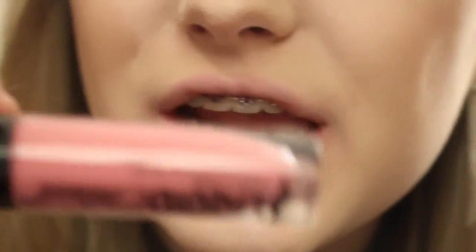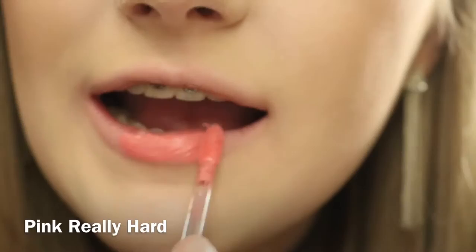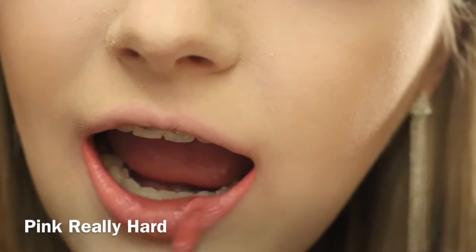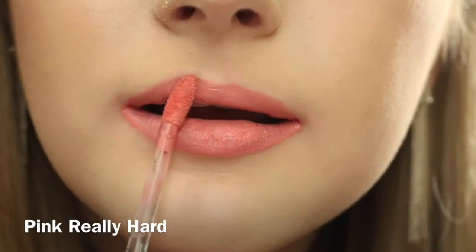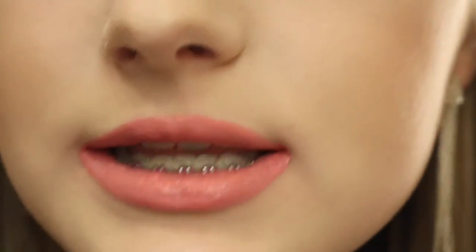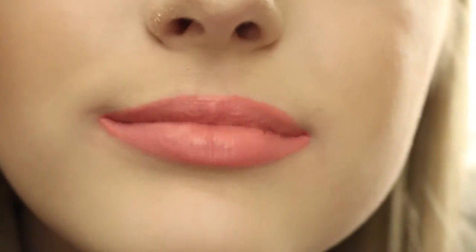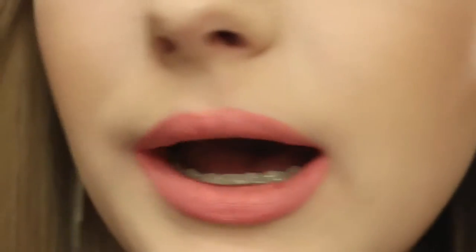The next lightest color in the shade range is Pink Really Hard. This is the most adorable shade I have ever seen. This is Pink Really Hard. This is definitely a very pretty color, but I feel like it makes my teeth look yellow. But this is a beautiful shade. It's definitely a very bubblegum pink.